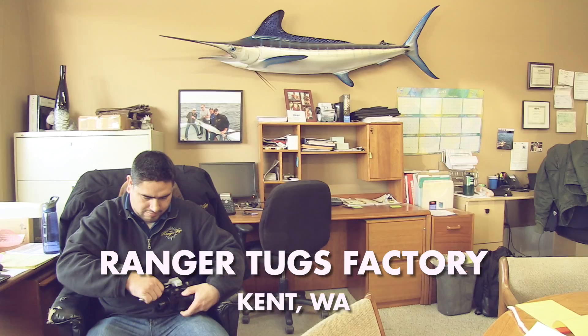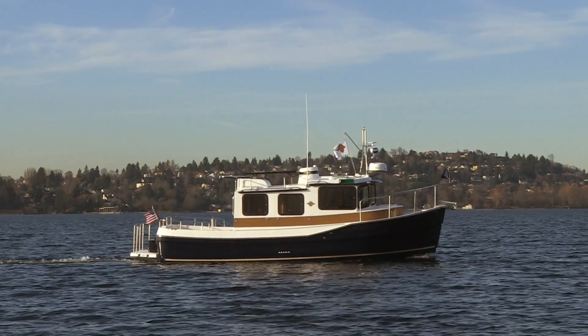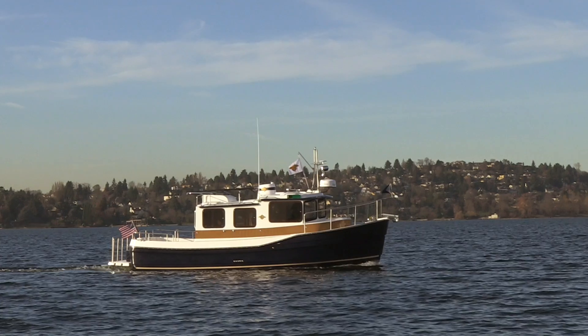Hi, I'm Andrew Custis. I'm Kenny Mars, and we're here at the Ranger Tug Factory in Kent, Washington. We're on a brand new Ranger 27 to show you through some fuel calibrations and settings in your Volvo Penta Display and Garmin 7600 Series Chart Plotters.